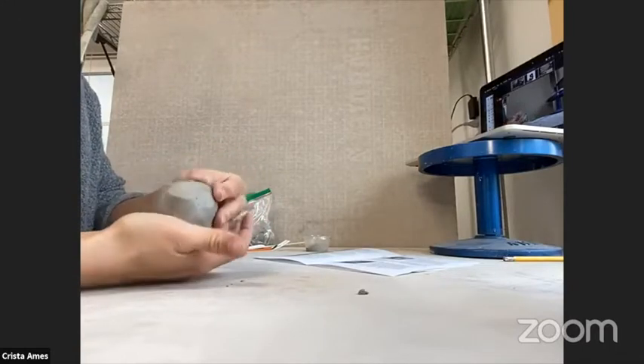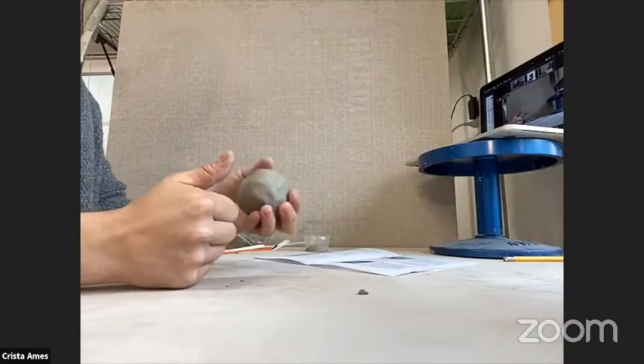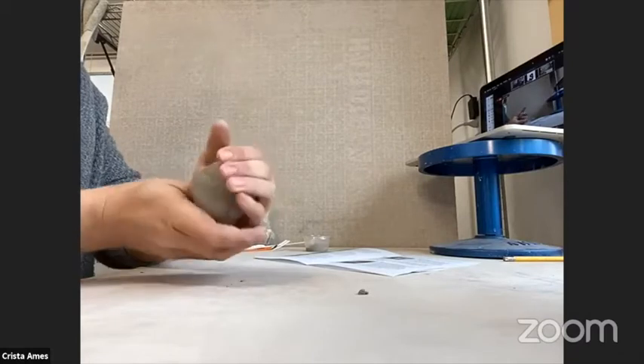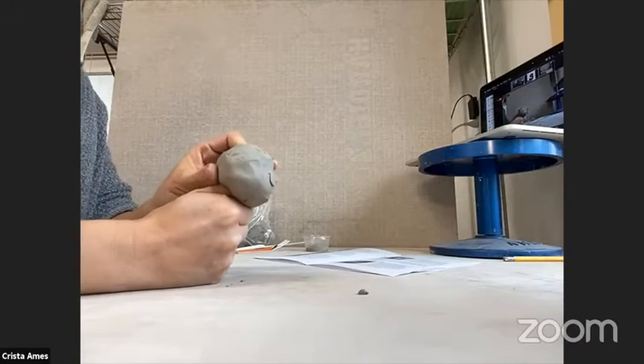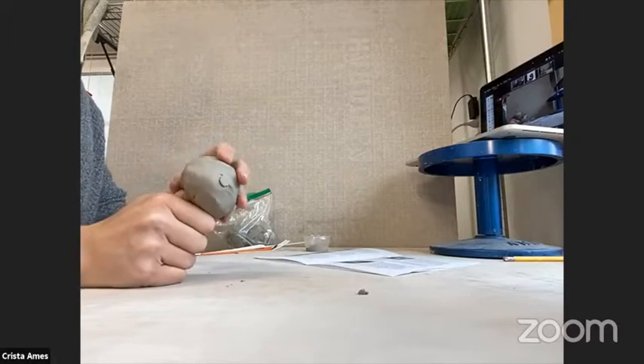Next, get your ball ready and smooth out any cracks in the surface so it's nice and easy to work with. Then move on to step two — I gave you a thumbs up as a clue. We're going to put our clay onto our thumb. Don't push all the way through the bottom; go a little past halfway. I've created my opening, and I want to leave a quarter of an inch of clay at the bottom to form my base.